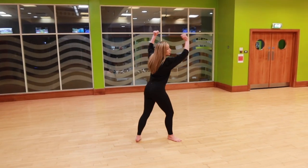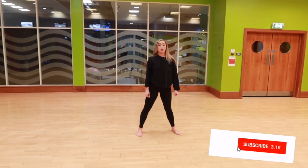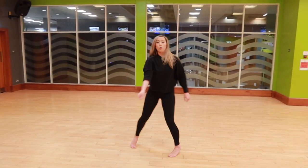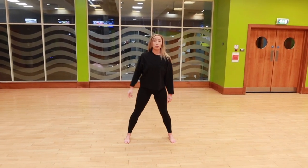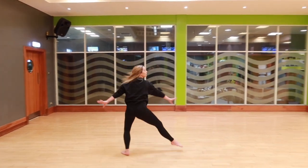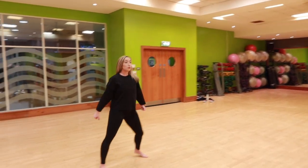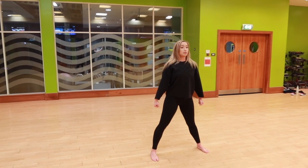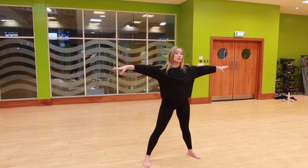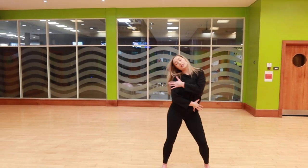After we come out of it, for the second section we're going to do four steps — step, step, step, step — that's four steps in the spotlight. We land and go one, two, three, four. On the counts: one, two, three, four, five, six, seven, eight — one, two, three, four. Then we go five, six — right arm, right arm, left arm — seven, eight. Just bring it in and hook yourself.